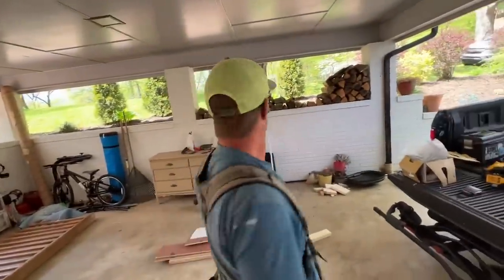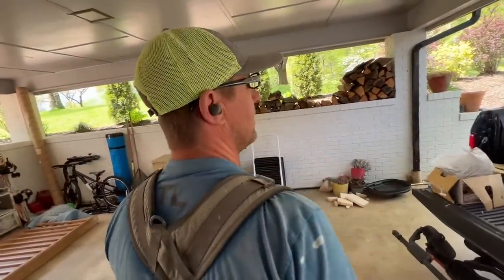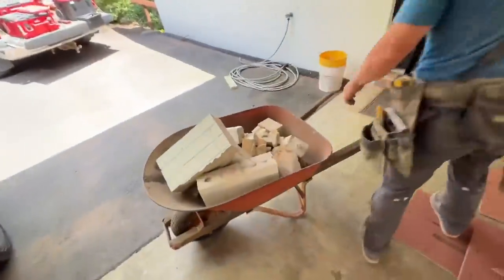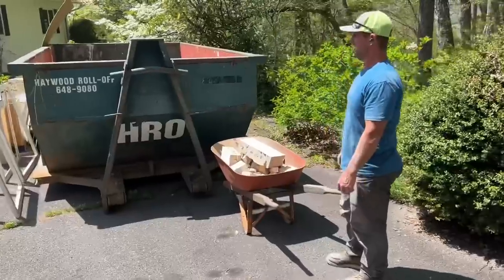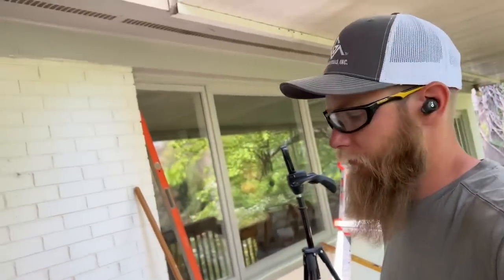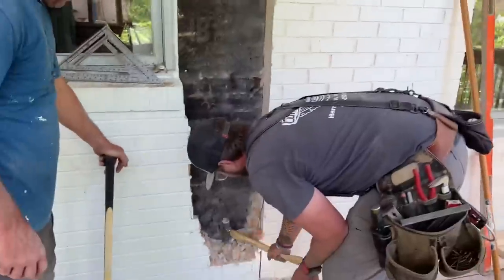Where do you want to put that? The neighbor has a construction dumpster over here somewhere. Are you serious? Yeah — he said he has permission to throw stuff in. If anybody asks, I'll just say Matt said it was okay. How am I supposed to get out of here? Oh crap. Maybe he needs some help in there — that sounds like the whole house is coming down. I was in there. I hope it's not falling down in there.